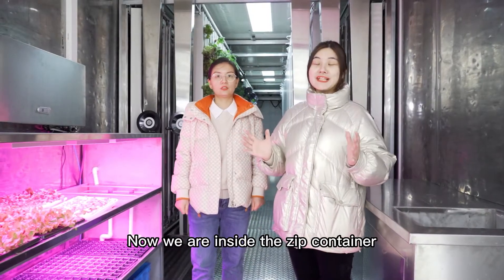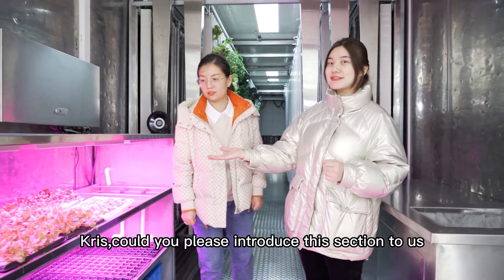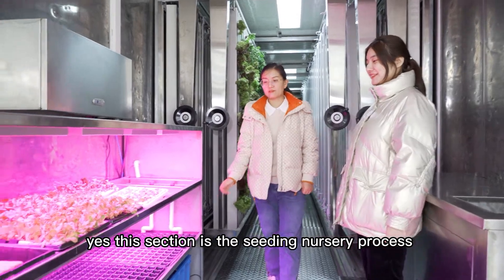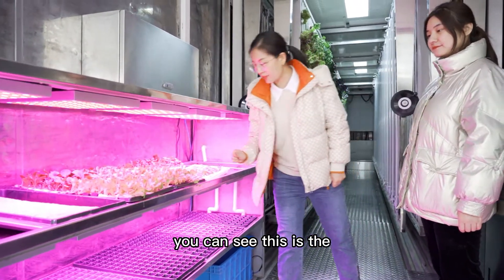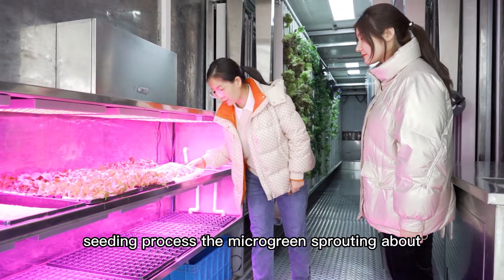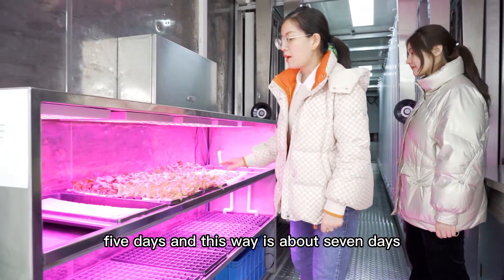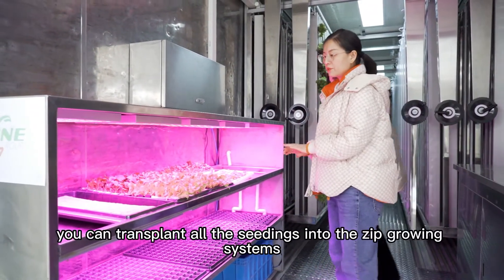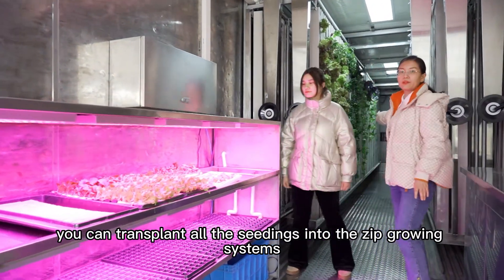Now we are inside the ZIG container. Chris, could you please introduce this section to us? Yes, this section is a seeding nursery process. You can see this is a seeding process. The microgreens are growing about five days, and this one is about seven days. After five to seven days, you can transplant all the seedlings into the ZIG growing systems.